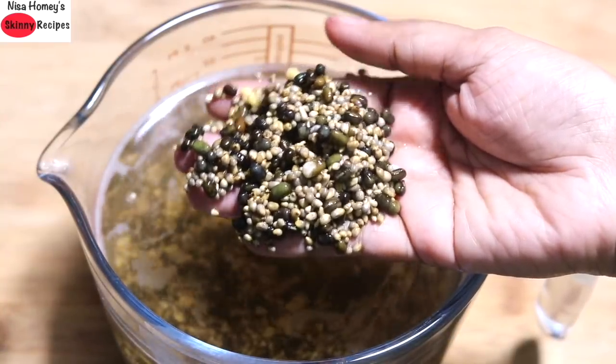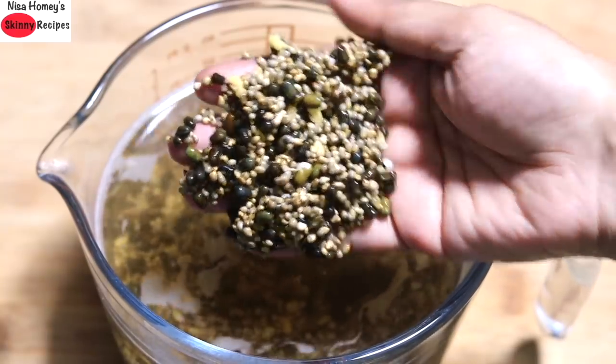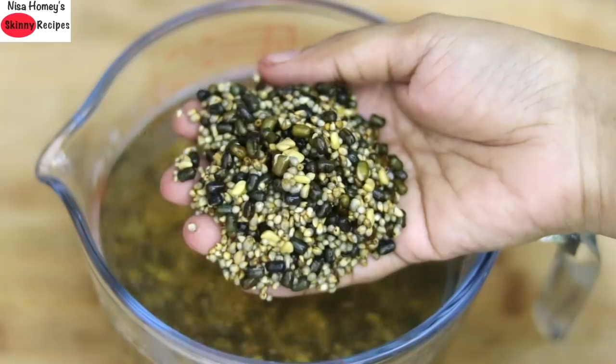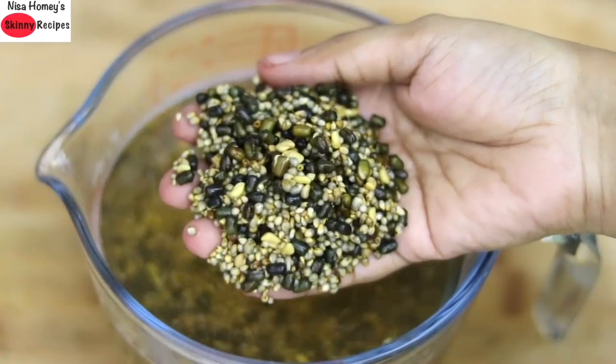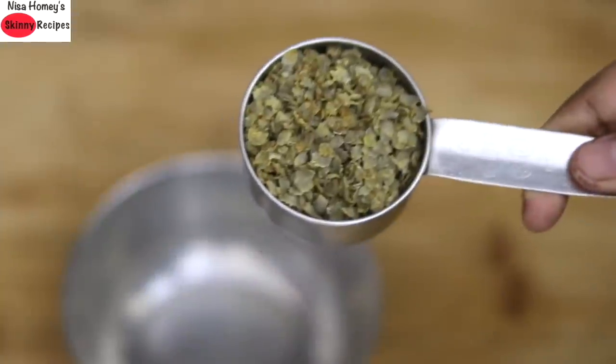Note that if you are using bajra which you have locally sourced, there may be sand or small stone particles, so make sure you remove them before grinding. I also like to rinse the soaked bajra again before grinding.